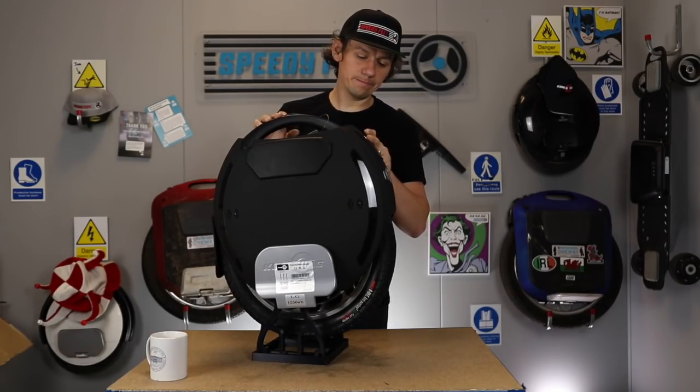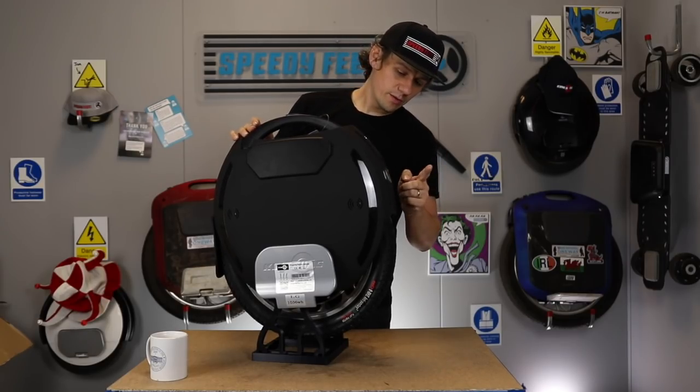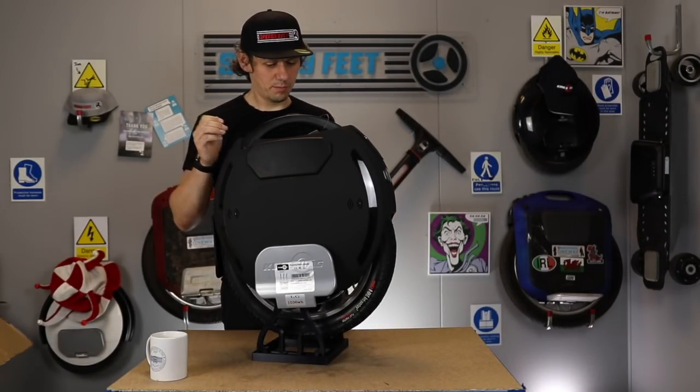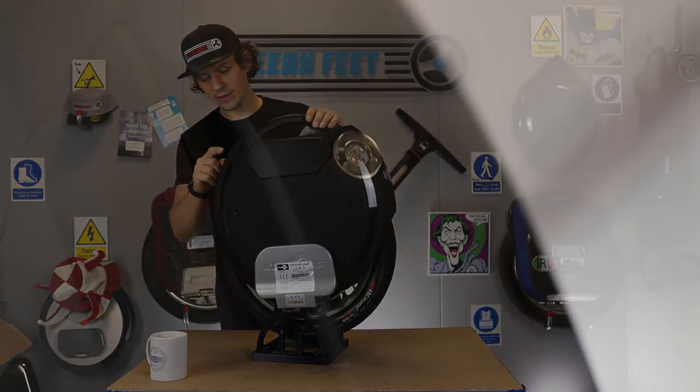Then we've got the power button and the USB ports — there are two of them. Front light. And you've got the side LED rings here. You've got the side pads, which are pretty thin but wide, so they'll fit most leg patterns. At the back end there's a sensor for the lights, because they automatically come on, which is pretty neat.